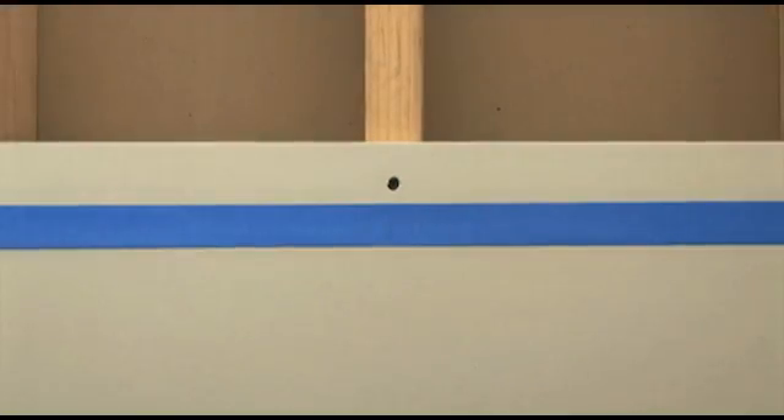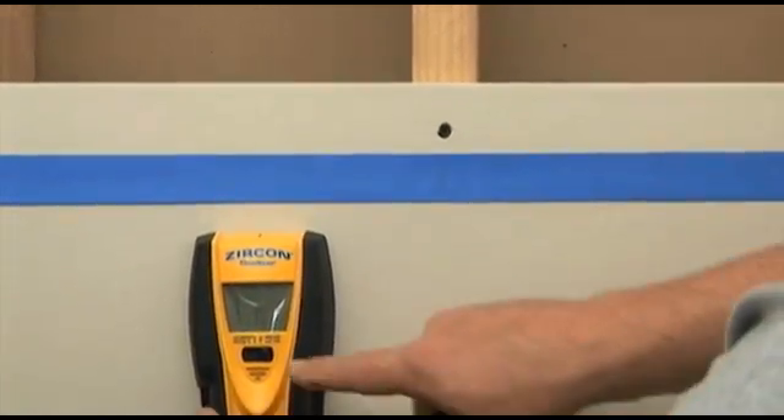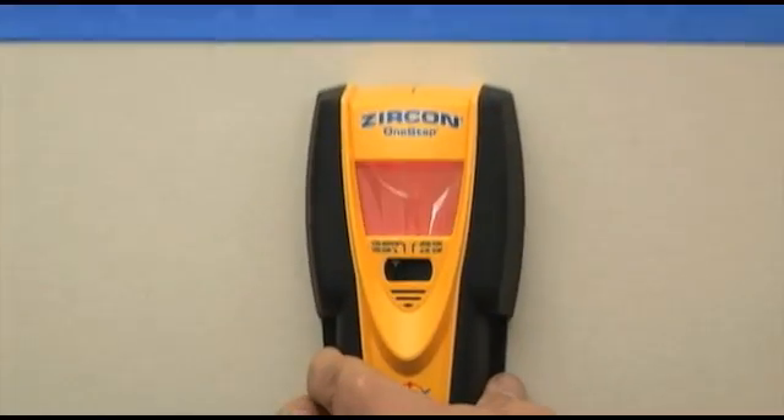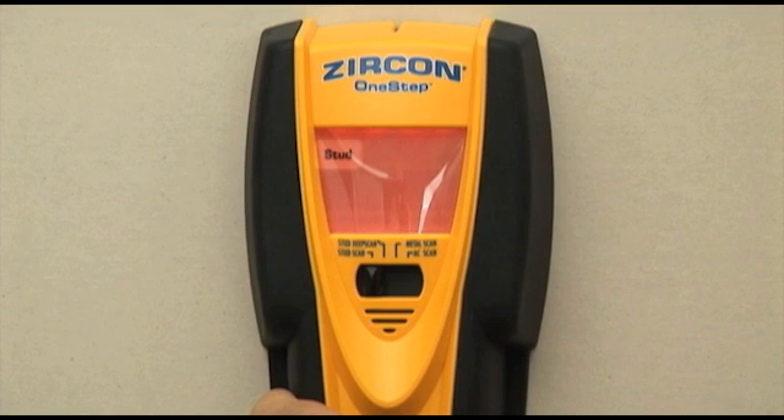Here's how to use it. If scanning for studs or joists, switch the tool to stud scan mode. Place your Multiscanner i520 One-Step against the wall and push and hold the power button. The word 'stud' on the display screen confirms calibration.